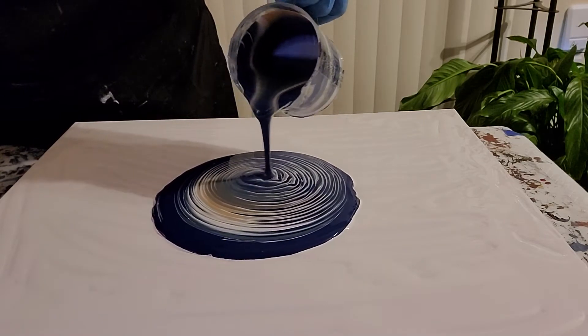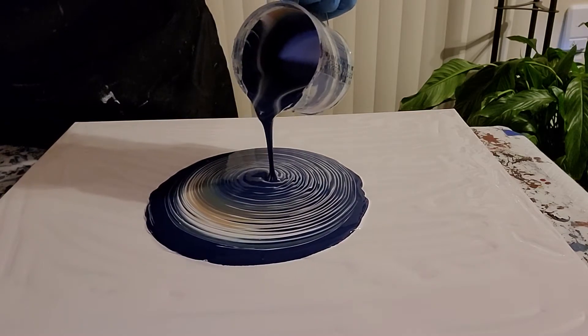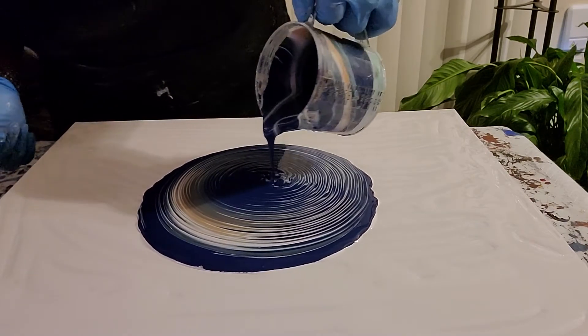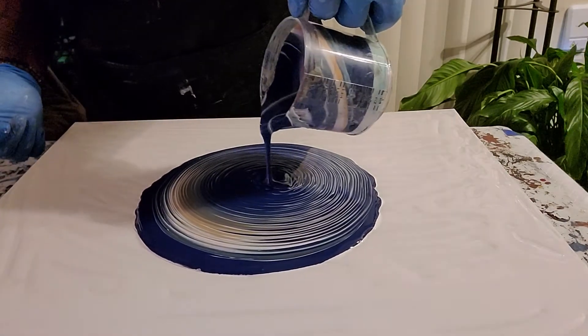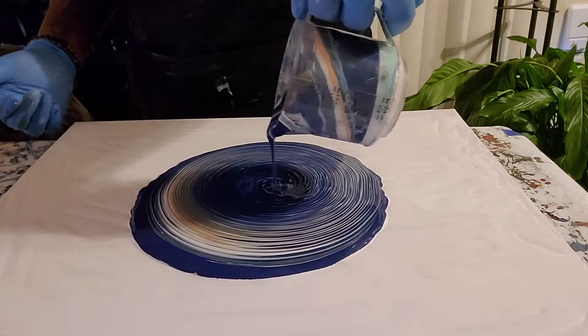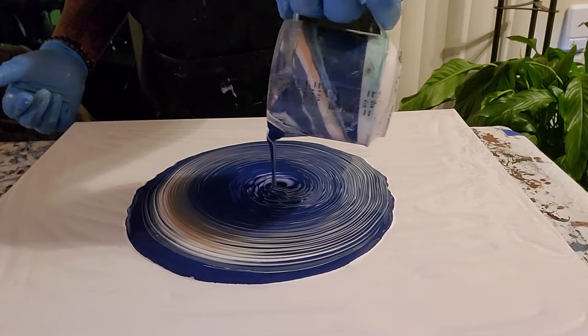I have some gold in here, a dark denim, a gray, a silver, a turquoise — I'm turning — white of course, and a metallic blue. So this is a ring pour.